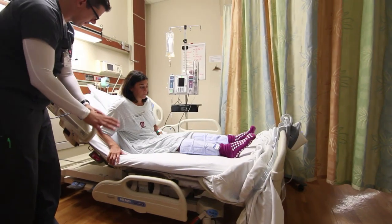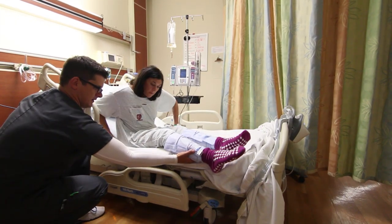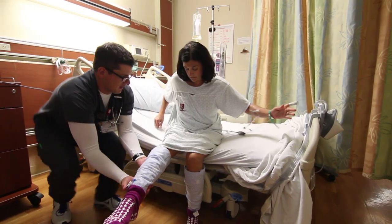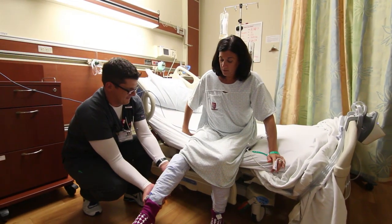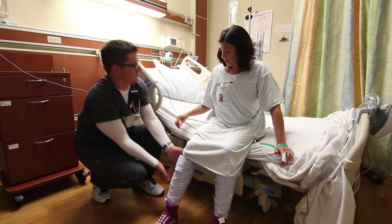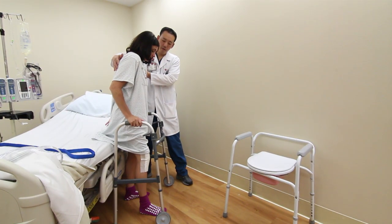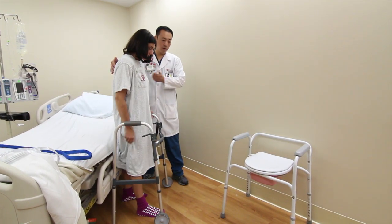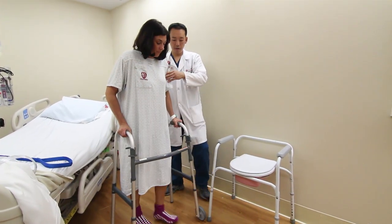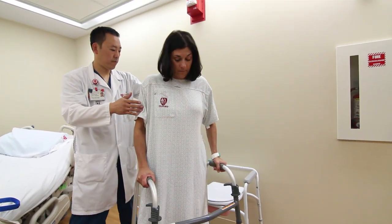If you arrive on our unit early on the day of surgery, you may be assisted to sit up and dangle your legs over the side of the bed or to get up out of bed with the help of a physical therapist. After surgery, you will be taught some simple exercises. With help, you will stand and begin to walk as soon as you are ready. You will be assisted by physical therapists and occupational therapists who will visit you daily, including weekends. Their job is to teach you how to be mobile and care for yourself after your surgery. It is important for you to follow the directions that the therapists, nurses, and doctors provide.